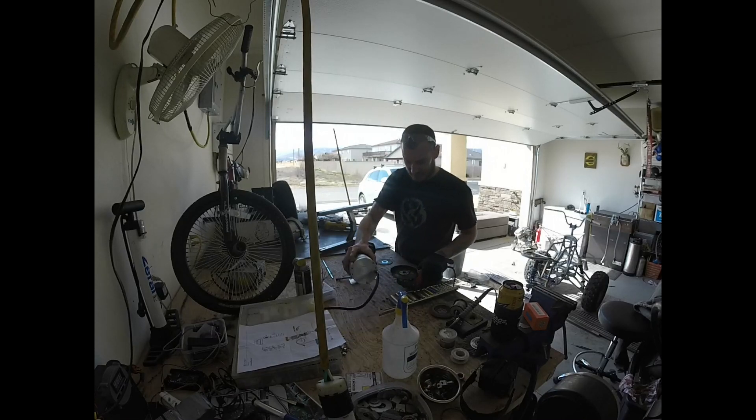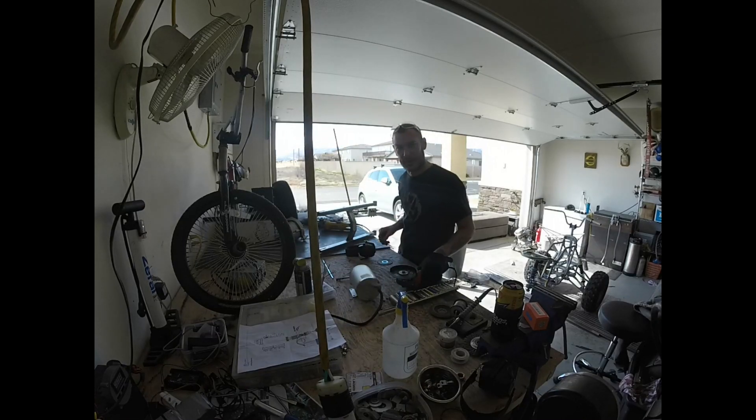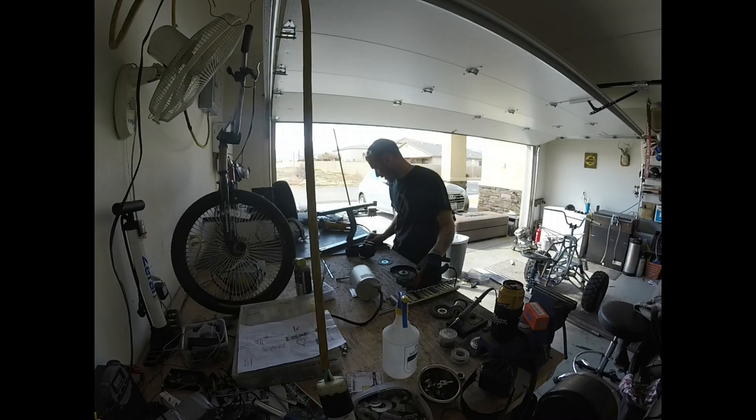Going to get the mounts built for this thing, get this on today, and hopefully have a little fun testing. So keep watching.